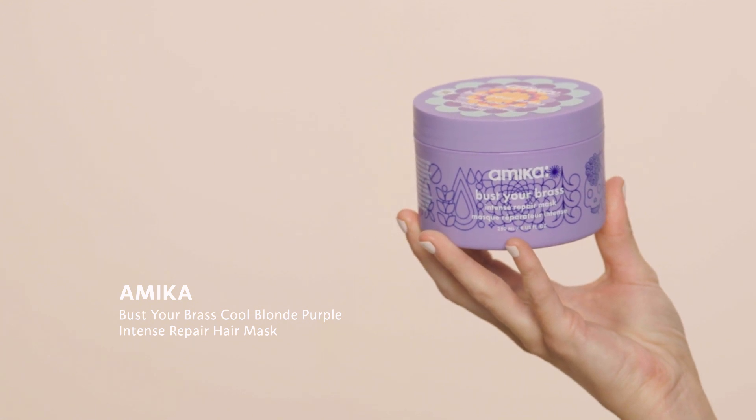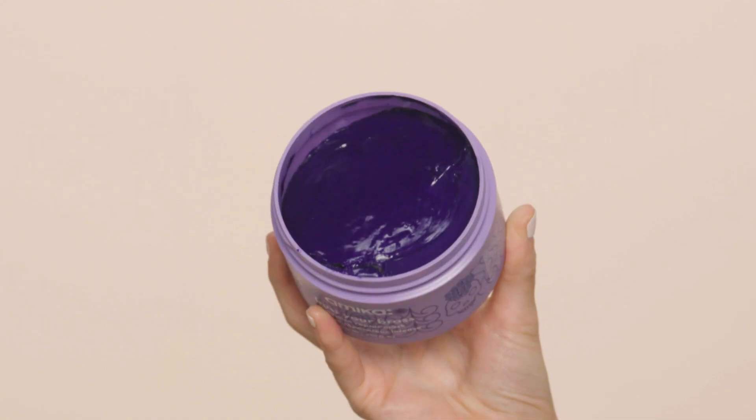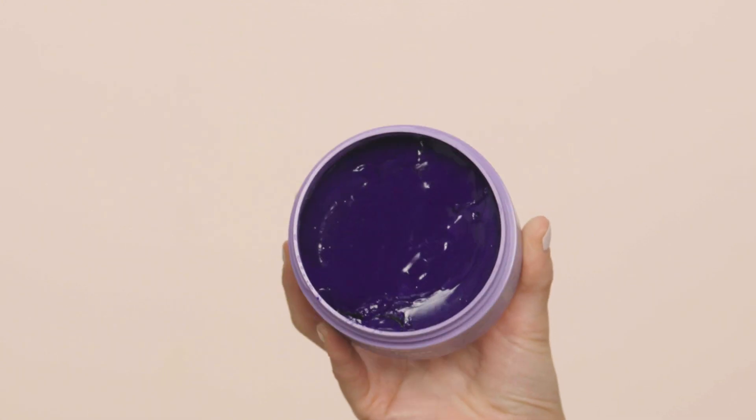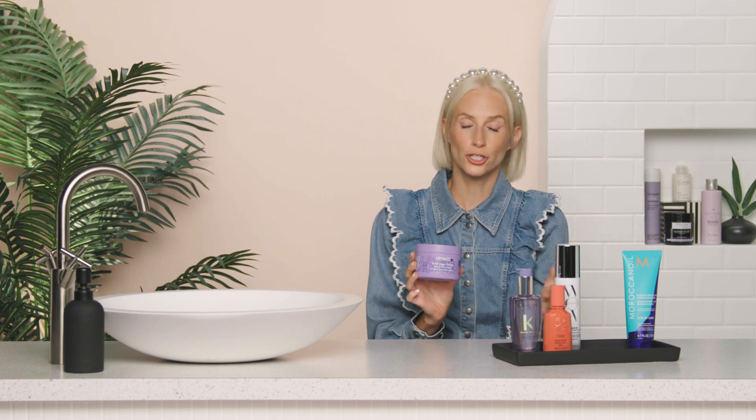Next in the treatment zone is the Amika Bust Your Brass Cool Blonde Purple Intense Repair Hair Mask. You can see this intense purple color — you coat your hair and leave it for three to five minutes, similar to the Moroccan Oil. Amika recommends using this as a weekly mask, though you could even use it monthly. It really does kick that brass right out of your hair. Use it instead of your purple shampoo or conditioner — it's more of a treatment, so once a week in place of those.